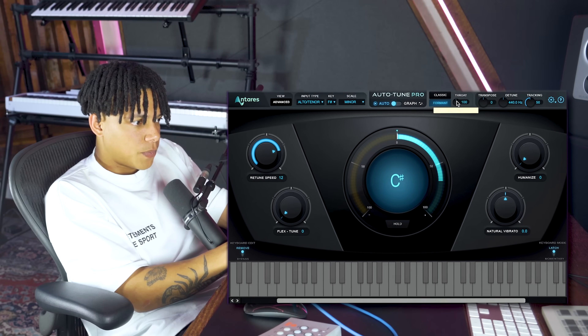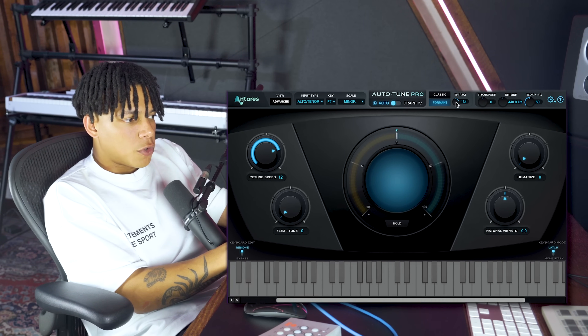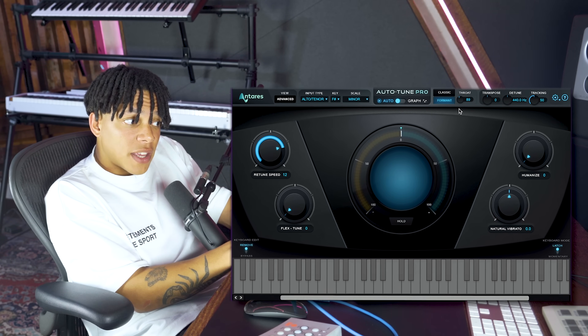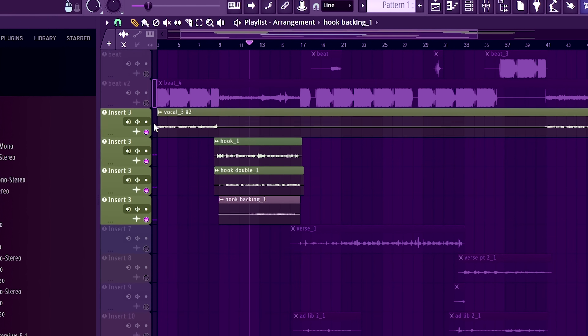In Formant mode you can increase or decrease the throat size, which makes the vocal sound higher or lower without changing the pitch. To get creative, you could automate this, or turn it down slightly to create a heavier vocal, or turn it up to create a higher effect. Usually I don't really touch this though. That's basically how I personally use auto-tune on the main vocal. Now I'm going to do that on every vocal that needs it - pretty much all the layers - and see how it all sounds together.